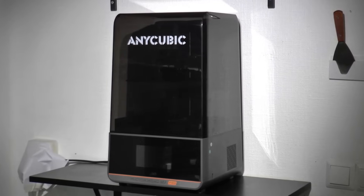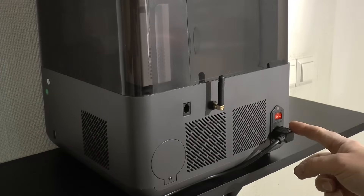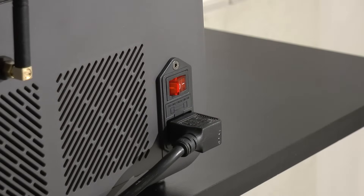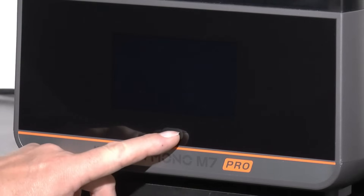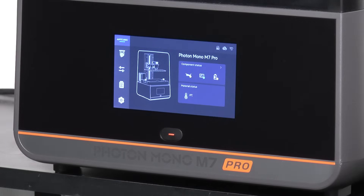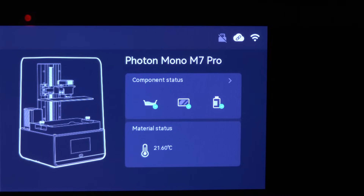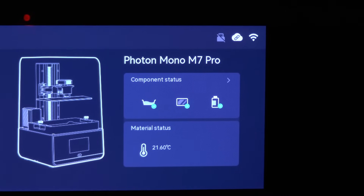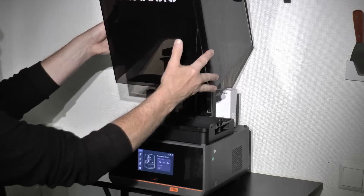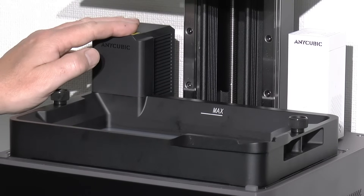This is the new resin printer from Anycubic — the Photon Mono M7 Pro. Starting at the back, the power supply is now built in, finally, and not a big box hanging on the cord. They also moved the power button to the front so you don't have to search for it on the side or rear. The opening menu tells you the status of the machine, and it has a number of self-tests that check everything is working before the print is started. It also tells you the temperature of the resin vat.